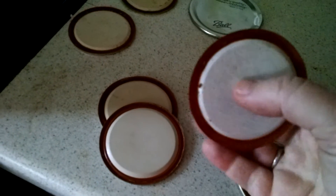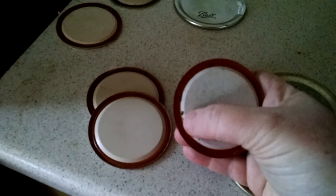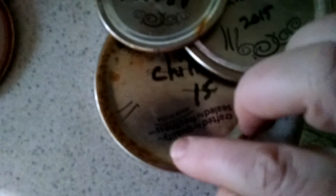This is another no. As you can see, the coating is starting to wear off and the metal underneath has rusted — absolutely not. These are actually rusted lids. Whether the inside is rusted or not, in this case it has started to rust, and the outside is rusted. I don't want those on my jars. Rust around the edge — don't want those on my jars.